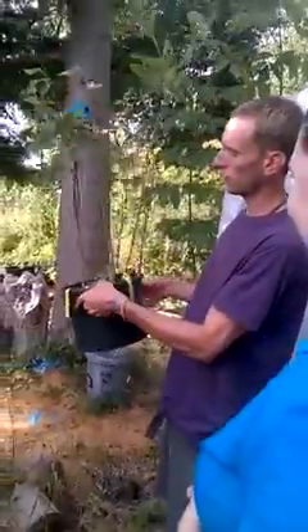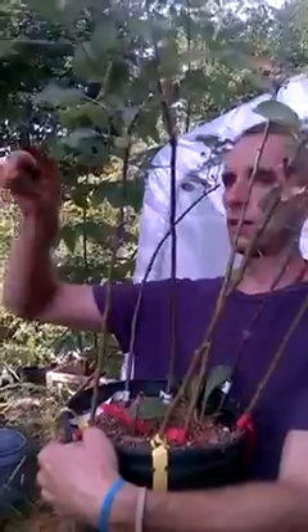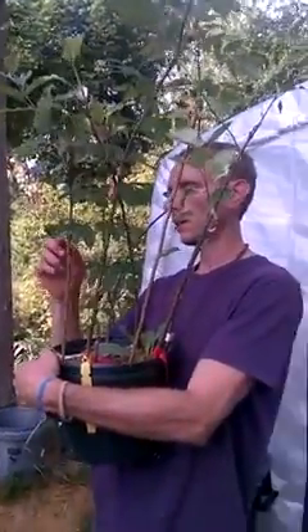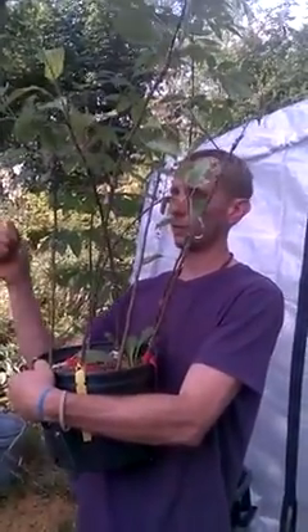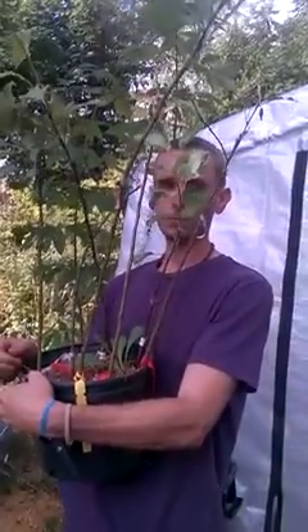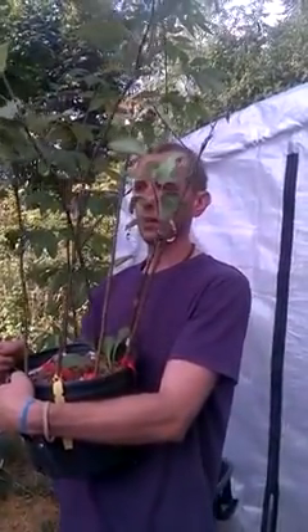That's the graft — it's a whip and tongue graft. It's just a single cut on each one, then you make a tongue down the middle and wedge them together. There are all these scientific words, but all you're really doing is trying to match the life forces of the two plants — the branch and the rootstock.